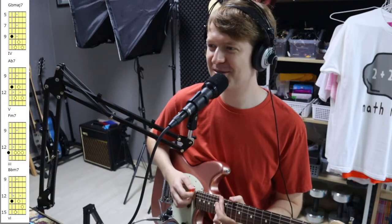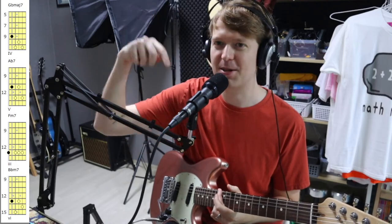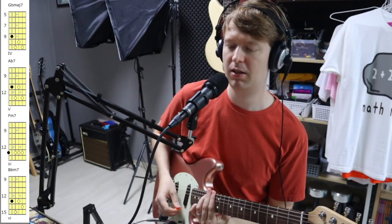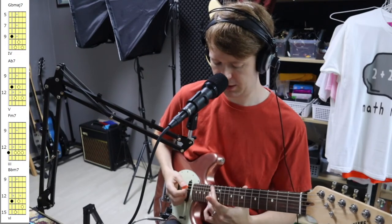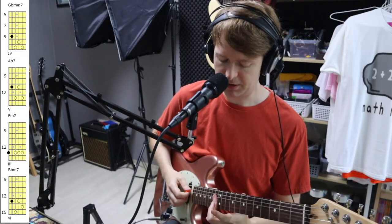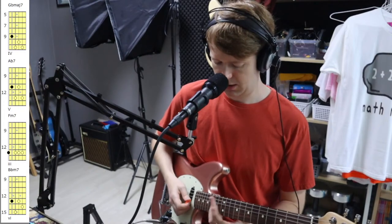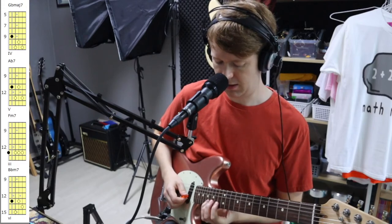Then we came over to this E minor chord, so we're going down the list from top to bottom at the moment. If you know the full shape, you would bar it with your index finger, but I like to play it using my middle finger and then barring the rest with my ring finger. I kept that chord pretty much the same in the progression.